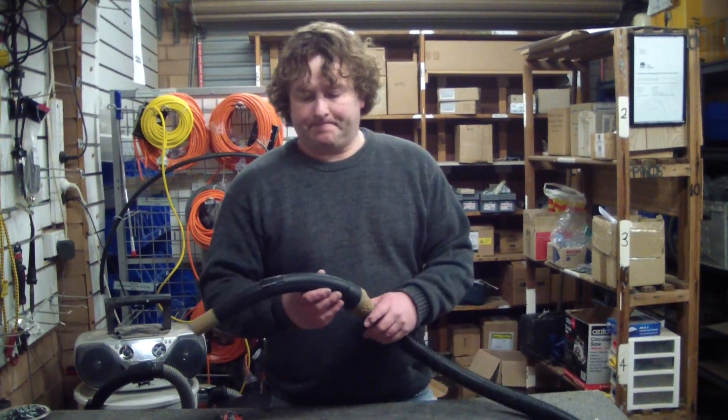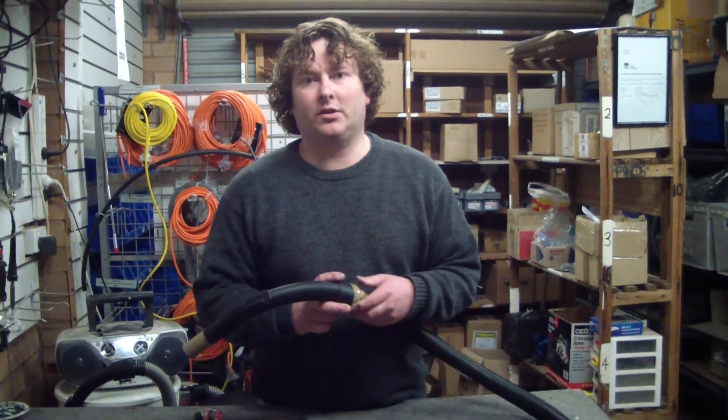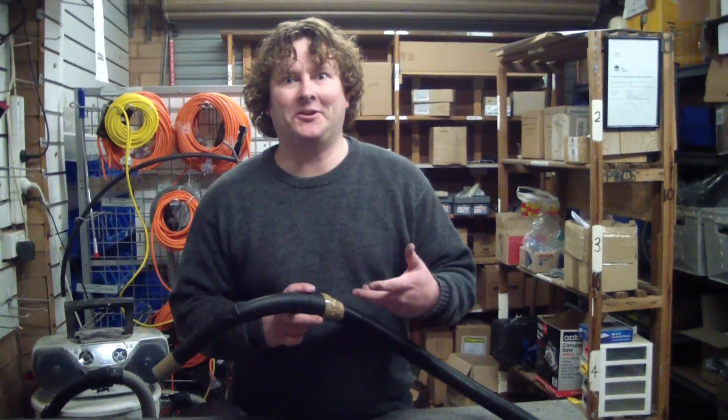Hi there, Alec from Vacuum Spot here. Today I'm going to do a real quick video showing you how to replace the handle on a broken hose. This particular one is off a backpack, although it doesn't really matter what machine it is that you're repairing.